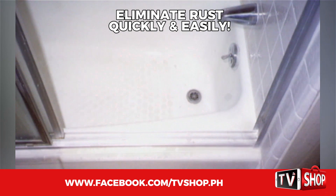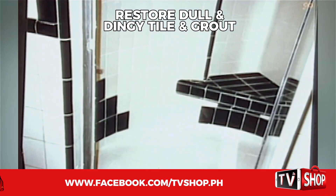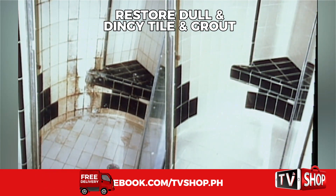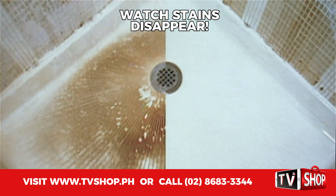Now you can quickly and easily eliminate rust from your porcelain sink or top, make dull dingy tile and grout look brand new again. Restore your fiberglass shower and see stains disappear right before your eyes.